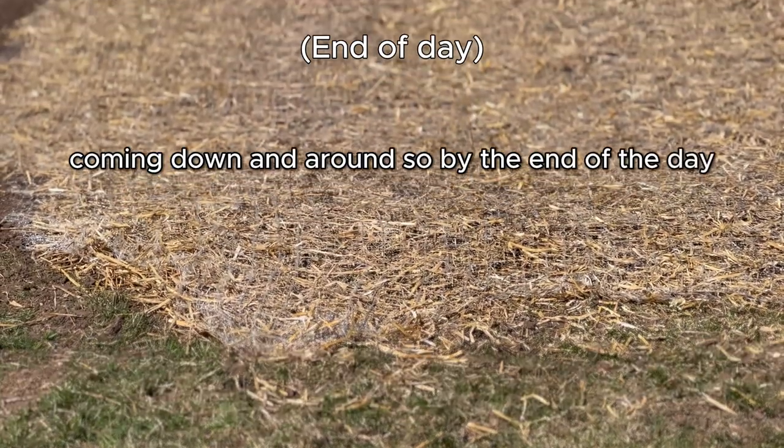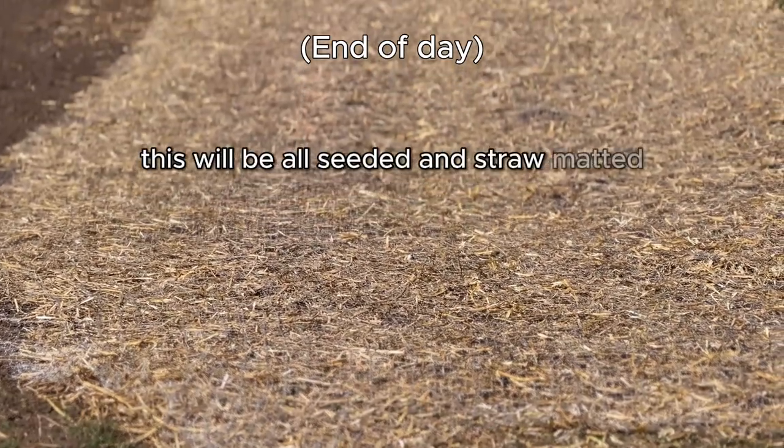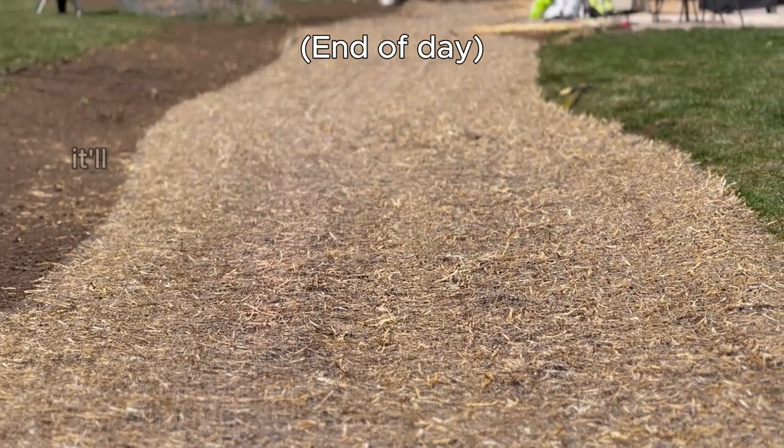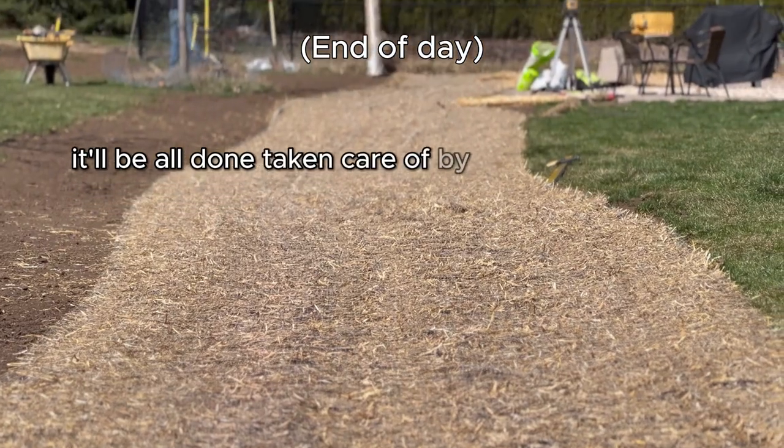By the end of the day this will be all seeded and straw matted. I'm still grading it out — we've got a little more grading to do and this has to come down soon. It'll all be done and taken care of by the end of the day.